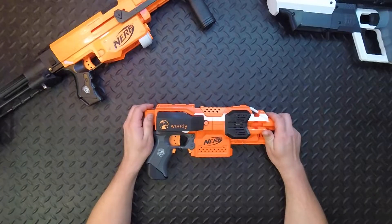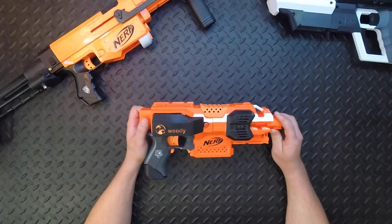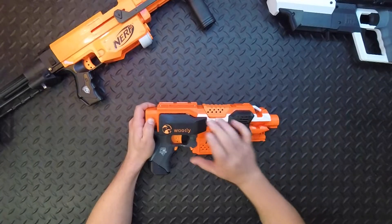G'day Nerfers! Woody here from Ministry of Foam to show off my Ultra Strife. I've spent months working on this thing and it's a beast. I've warred with it and tested it and I'm really happy where it's at. It's running 2800kV Bravo Hobby motors with a 3S LiPo.